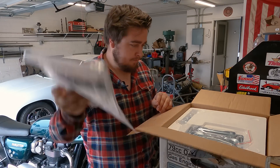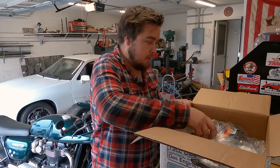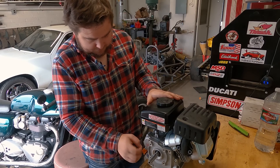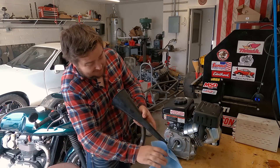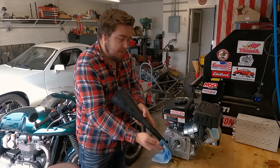Oh, instructions. Some styrofoam. Let's not mix that with the gasoline. I'm going to add some oil — it does not need that much. For everybody who's using this as a guide on how to set up their Harbor Freight engine, it's not that much.